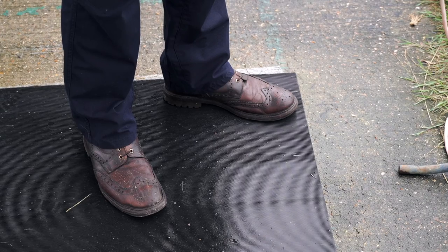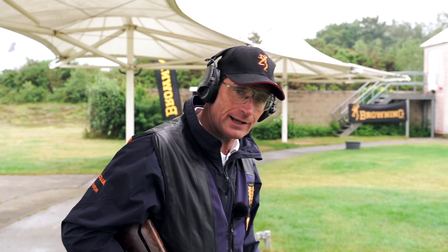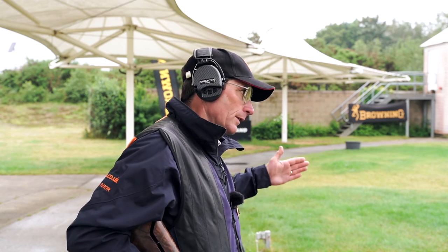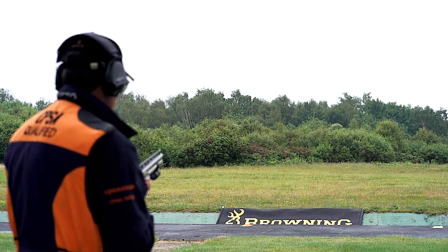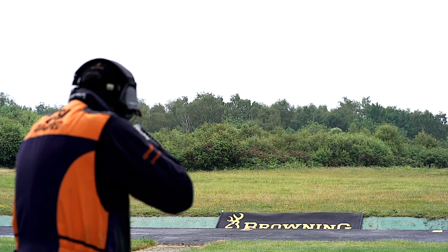I've now moved to position four, and as you can see from my feet I've now moved to the front left-hand side to keep myself closer to the centre line. Gun hold point is still the clay above the trap, eyes still out above the barrel. Pull!